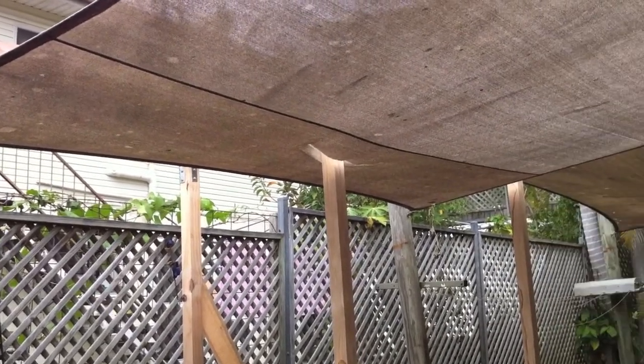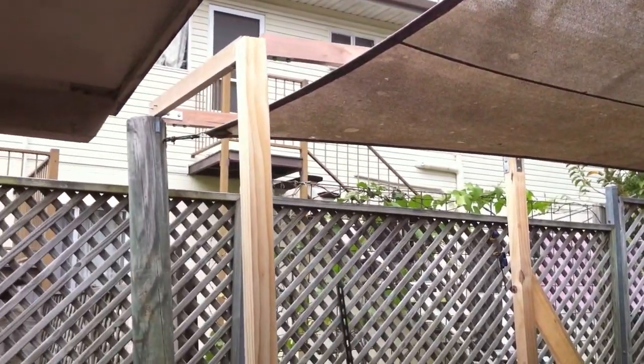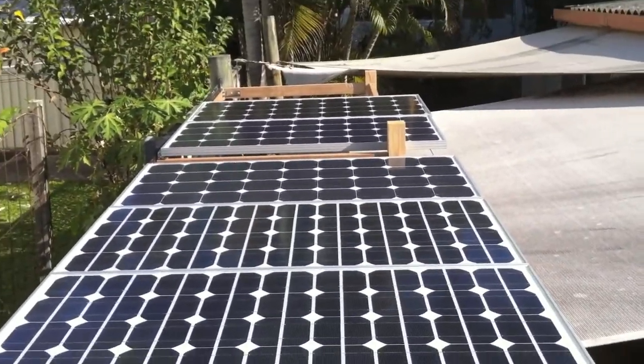Same thing just from the side. And here it is with the solar cells — or solar panels — installed.